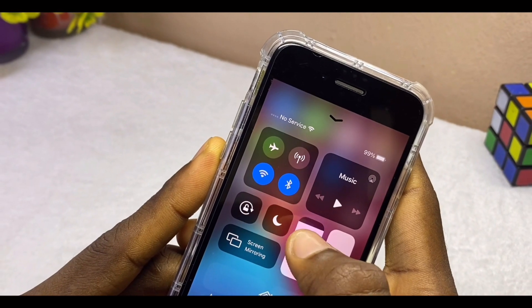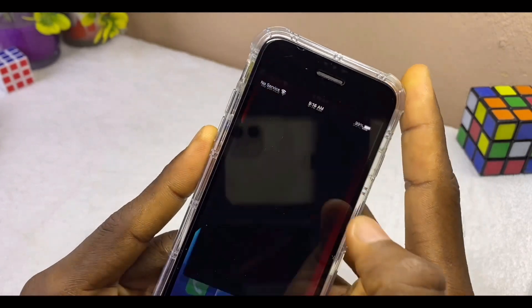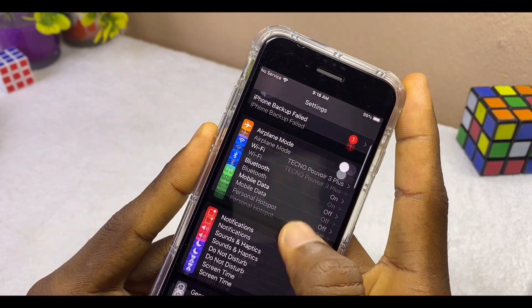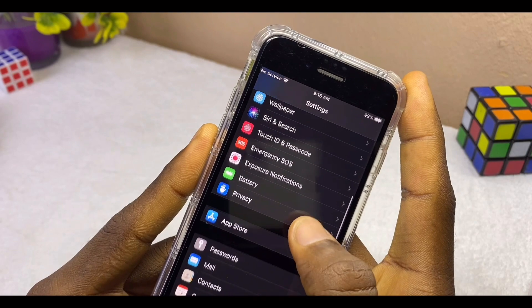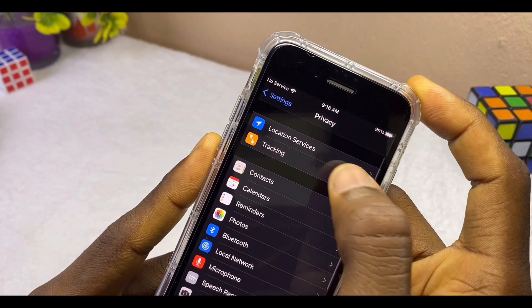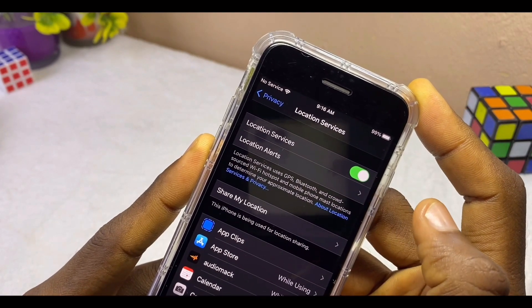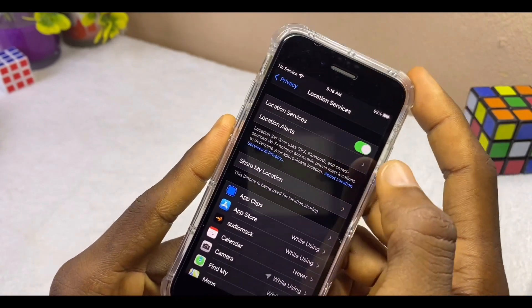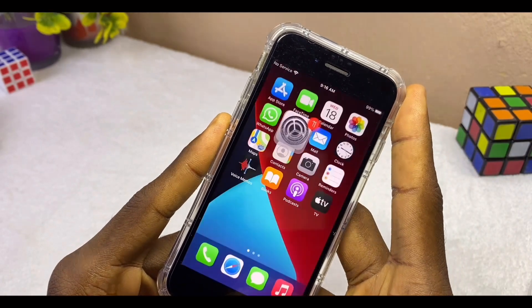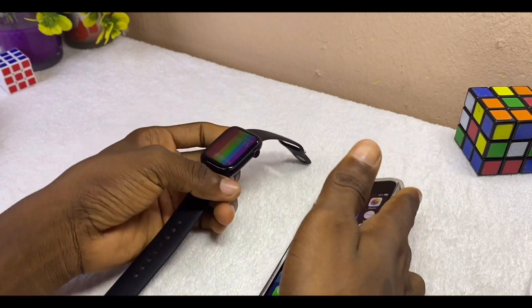Now I'll be switching on my location. Go to the Settings of your iPhone, then go to Privacy, select the Privacy option, and you are going to see Location Services. Toggle it on. Once you toggle it on, you can go back to the home page and you are ready to connect your M Active watch to your iPhone.